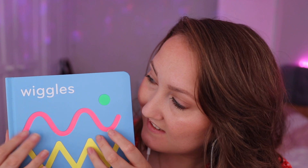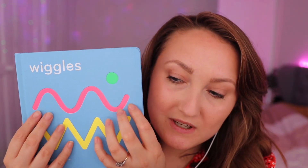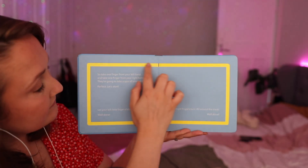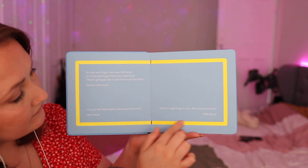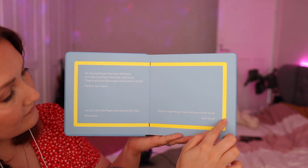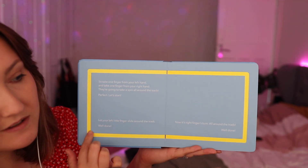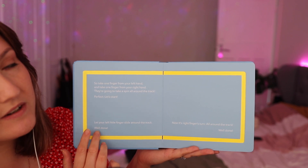Here I have this Wiggles book, and I thought it would be perfect for some tracing. Maybe some soft, slow tracing. And it says, well done. I feel very accomplished today.